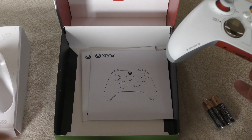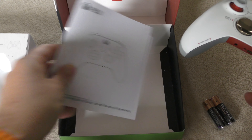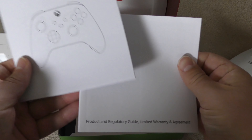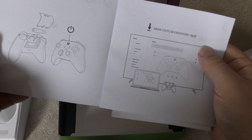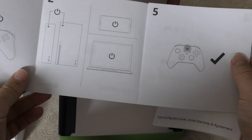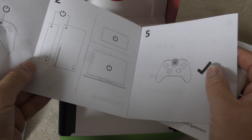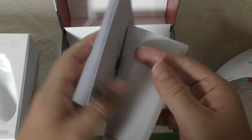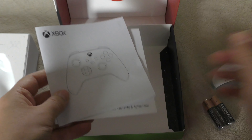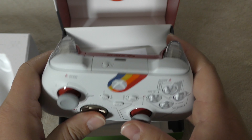You don't get a cable or anything like that — it is just the controller. You do get a fair bit of paper guide. It's very straightforward: you just turn it on, press the discover button on your Series X or Series S and it will find it. It's a Bluetooth controller so it will work with your phone, tablet, and PC of course.